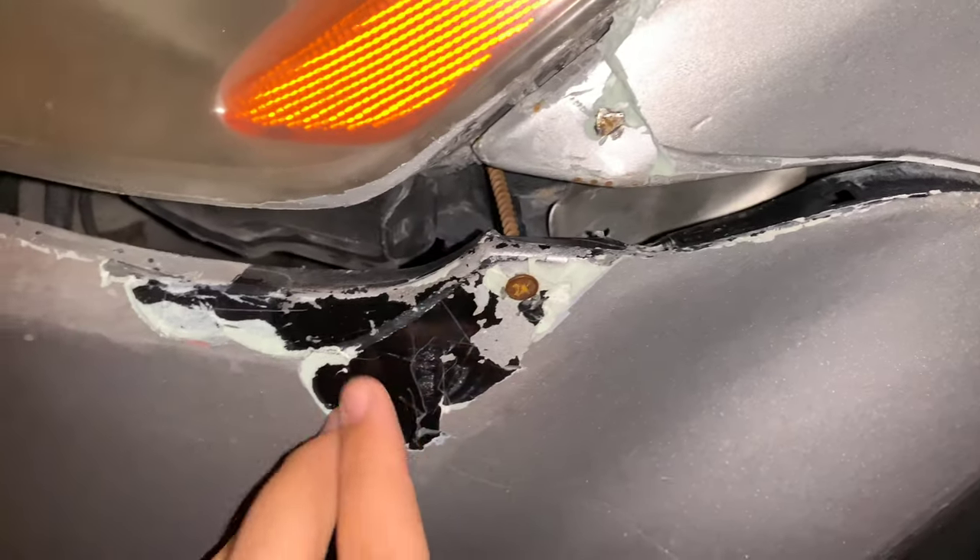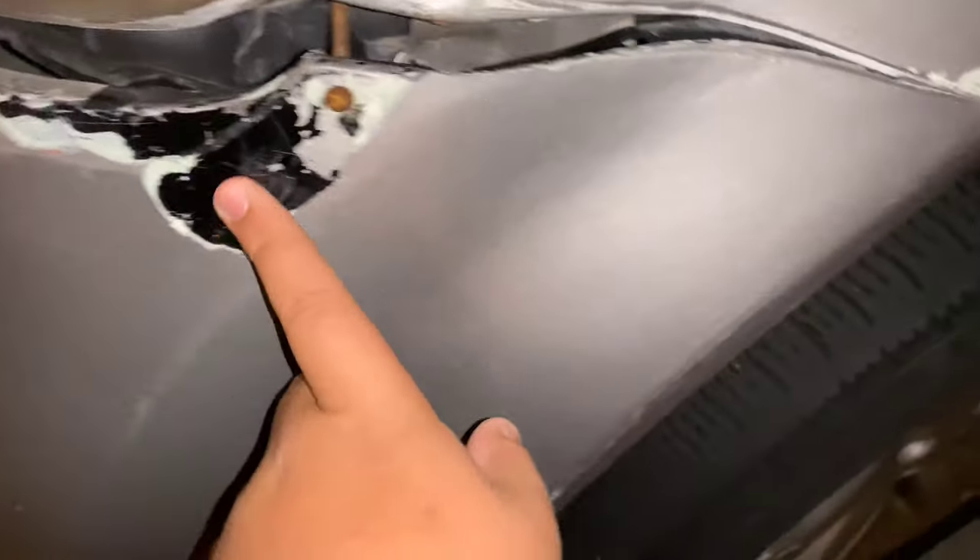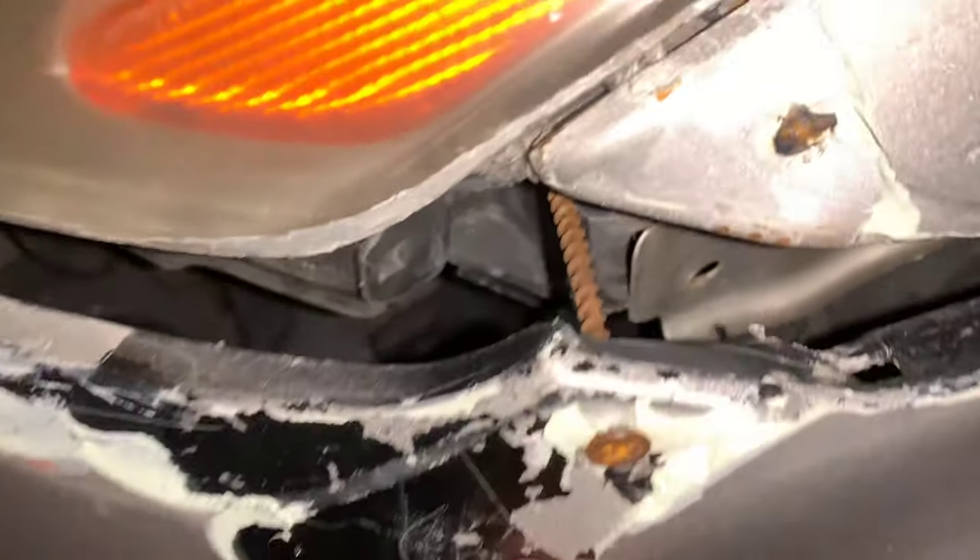I'm gonna change this bumper — obviously look at it, it only has the wire. I need to change the whole bumper, change the brakes. The plate I'm thinking of changing too because it's kind of cracked.